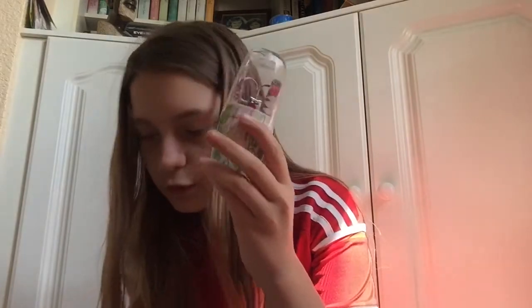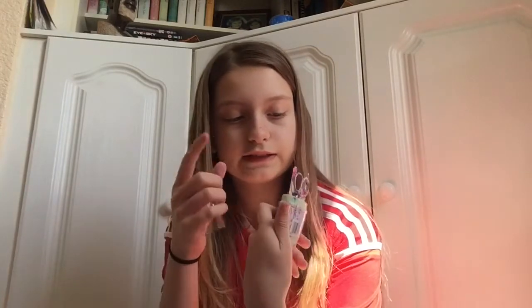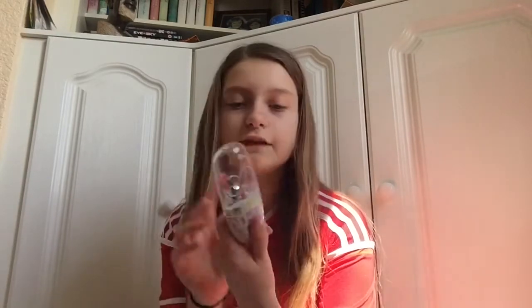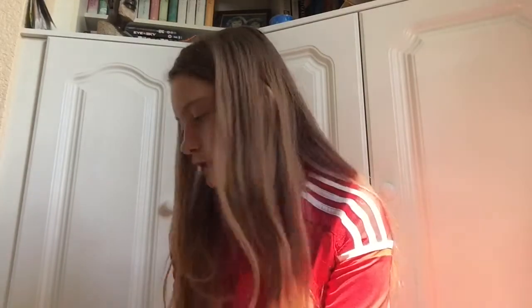Next thing I got was the manicure assorted set, and this was £1.69. I think it's really, really cute. You've got tweezers, nail scissors, a bit that gets muck out, and then your normal scissors. These are really good for presents, et cetera.